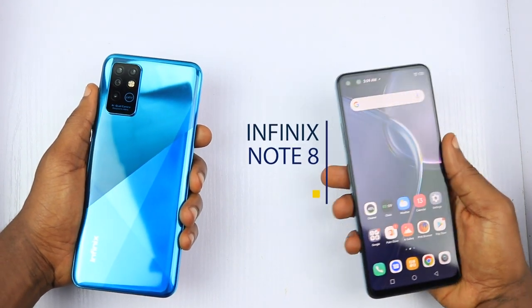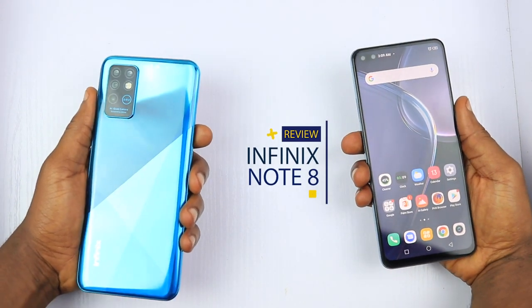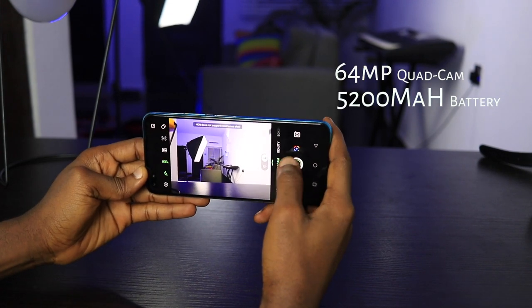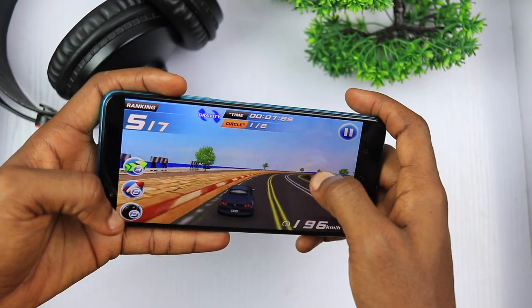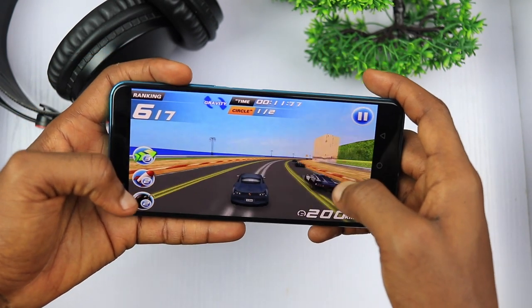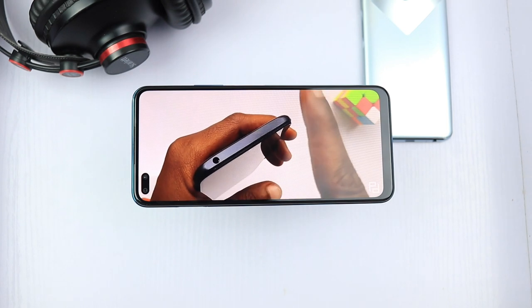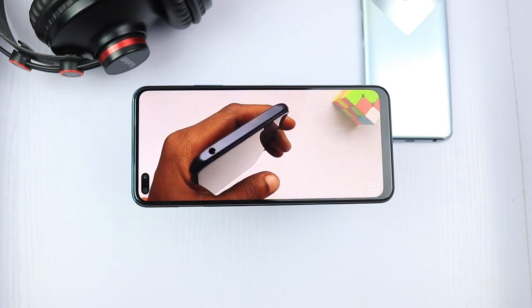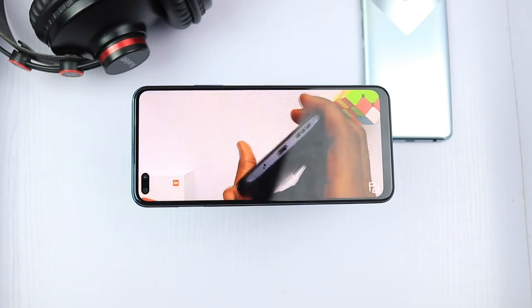This is the Infinix Note 8, the second Note device from Infinix this year. Equipped with a 64MP quad camera setup, 5200mAh battery capacity and MediaTek Helio G80, it's looking like the best Note device yet from Infinix. On the contrary, it's not. I have reasons for that, so stick around until the end of this video for reasons why I think this device might not be worth the upgrade.